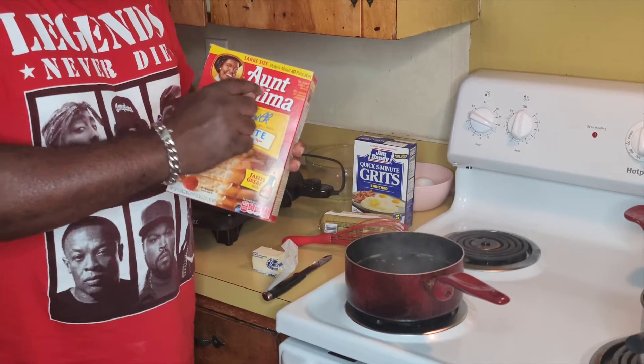So this is an easy step for you. Get your pot right here, fill it up with four cups of water. When you do that, put butter in — put the butter to your taste of what you want. That's about a half a stick.